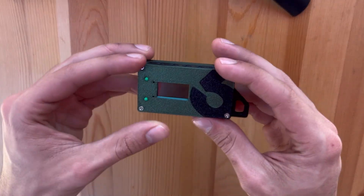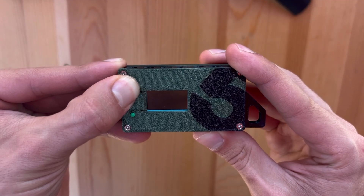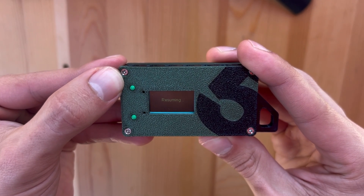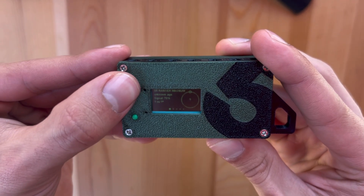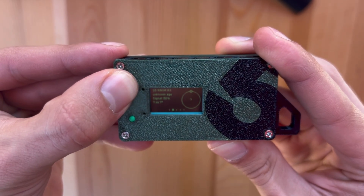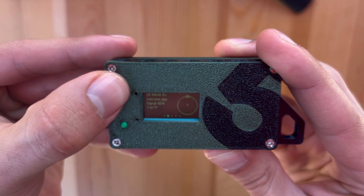The first thing you're going to want to do — this here is the on button. You're just going to want to hold that to turn it on. The on button is also going to allow you to toggle through each screen. Each of these screens is showing off other devices in your area.